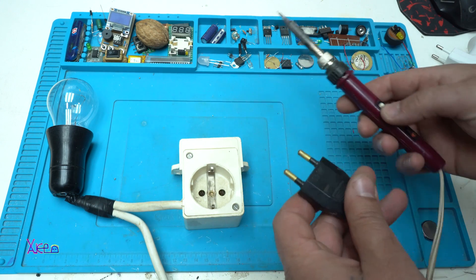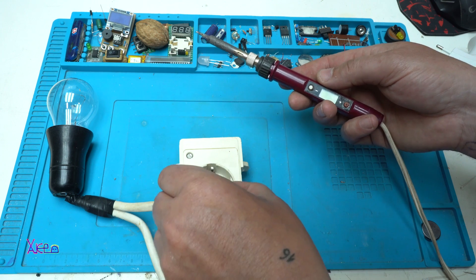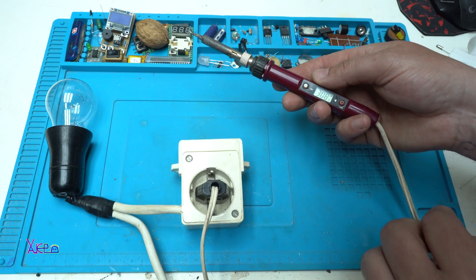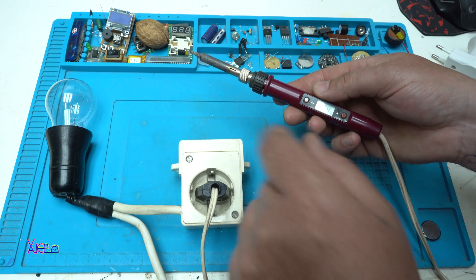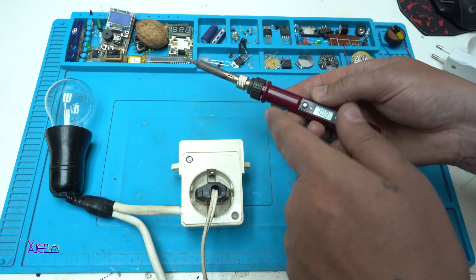Here is another example. Here is my very old soldering iron. I'm going to plug it in and test it. Yes, it's working, and the light bulb is pulsing. That means that the soldering iron is working.